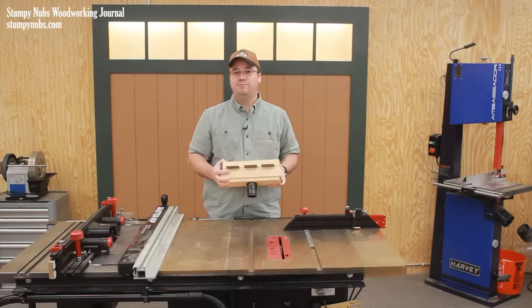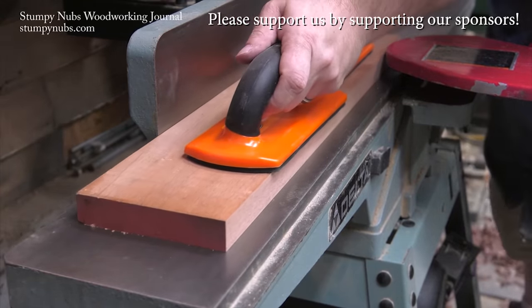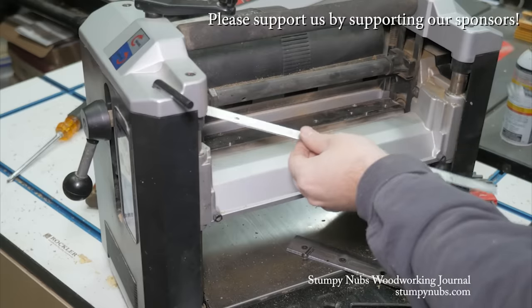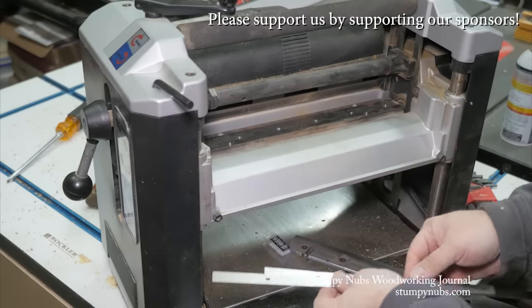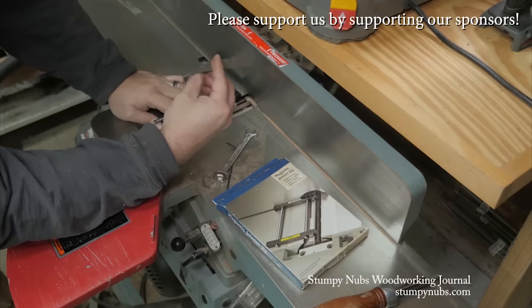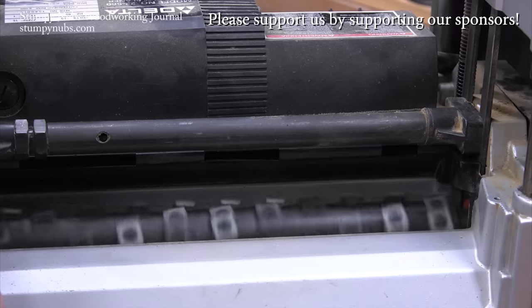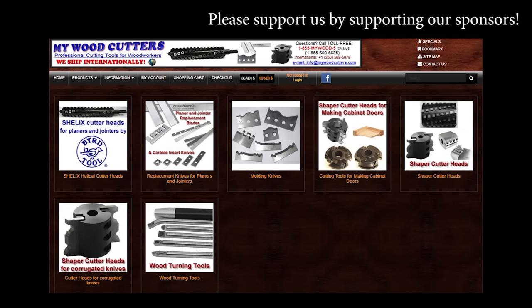MyWoodcutters.com is the sort of small business I like to support. Stefan is a great guy and he can find you knives and cutters for almost any joiner, planer, shaper, or molding machine. His are the best prices if you're planning to upgrade to a helical carbide cutter head. Please use the link below this video to check with him before you buy somewhere else — some small businesses are just worth supporting.